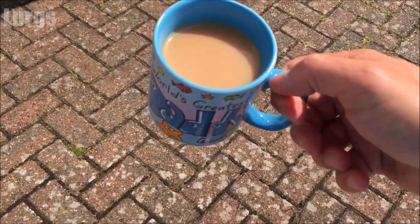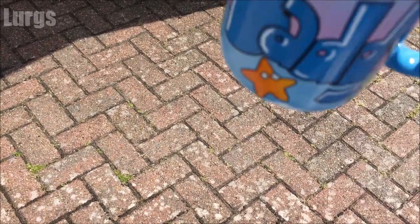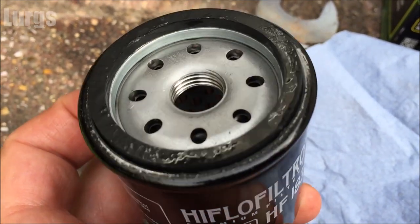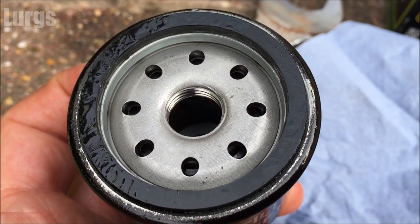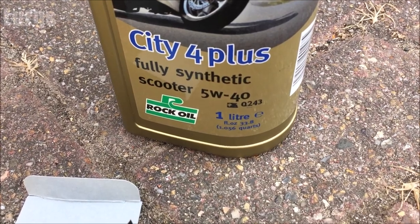Before we get started on this job, let's have a nice cup of tea. Now, what you're going to need: a brand new oil filter — HF 183 — some fully synthetic oil, and a new O-ring for your sump plug in case that gets damaged.